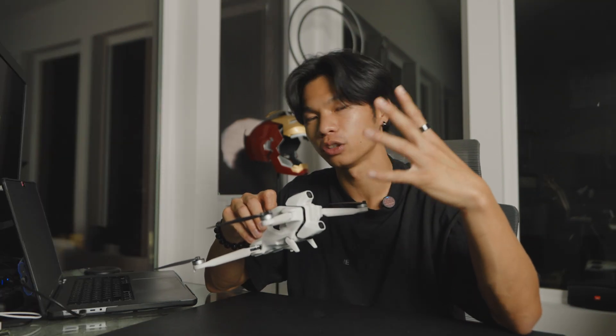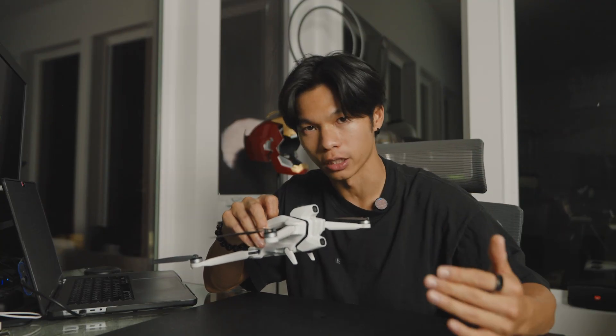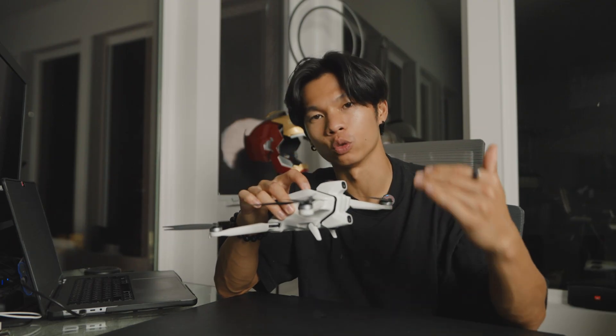Two disclaimers. One is that this video is sponsored, but not by the drone makers, so I can say whatever I want about it. And two, this is not the final unit — it's actually a production unit I was given to fly around the world with and capture shots. So anything I say about this drone may be subject to change by the time of final launch.